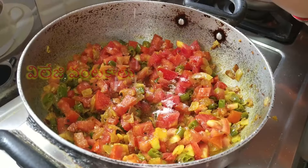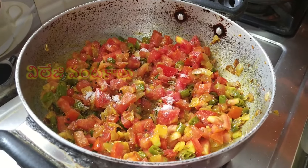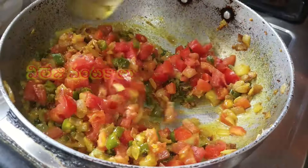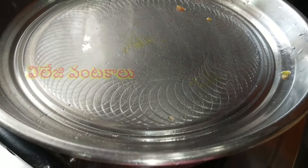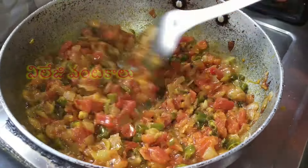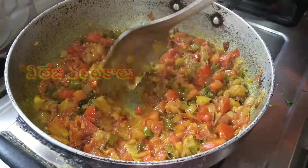After stirring the tomatoes, the top of the tomatoes will be soft. Add the meatballs in the middle and press. The top of the tomatoes will be soft.